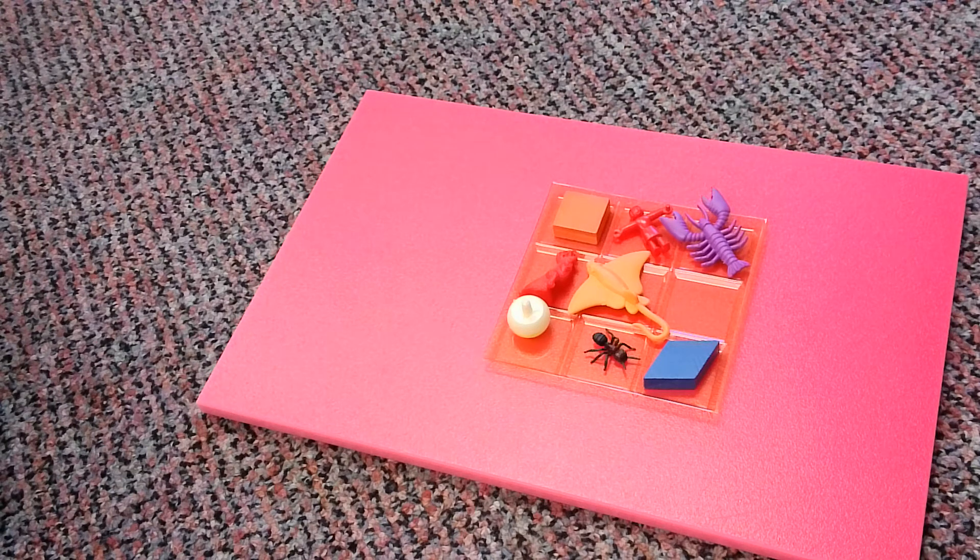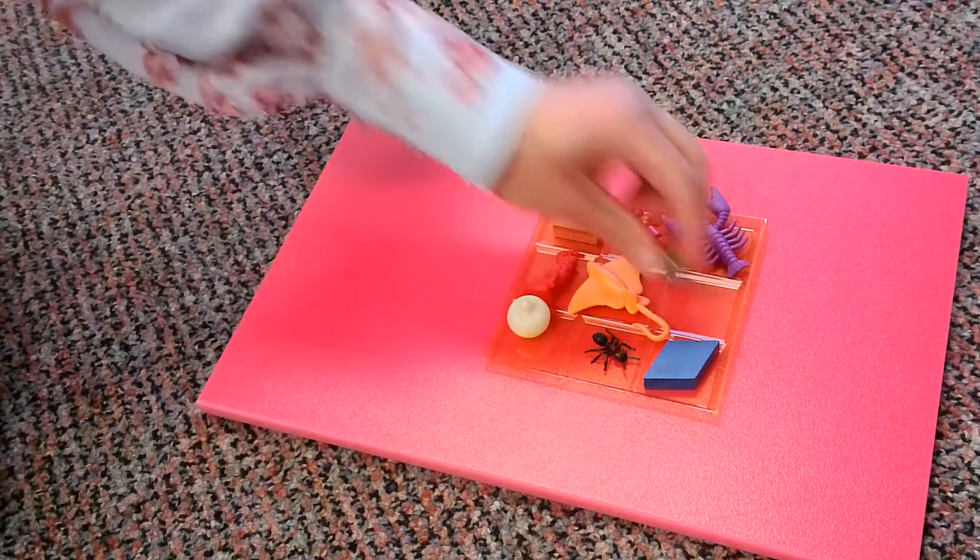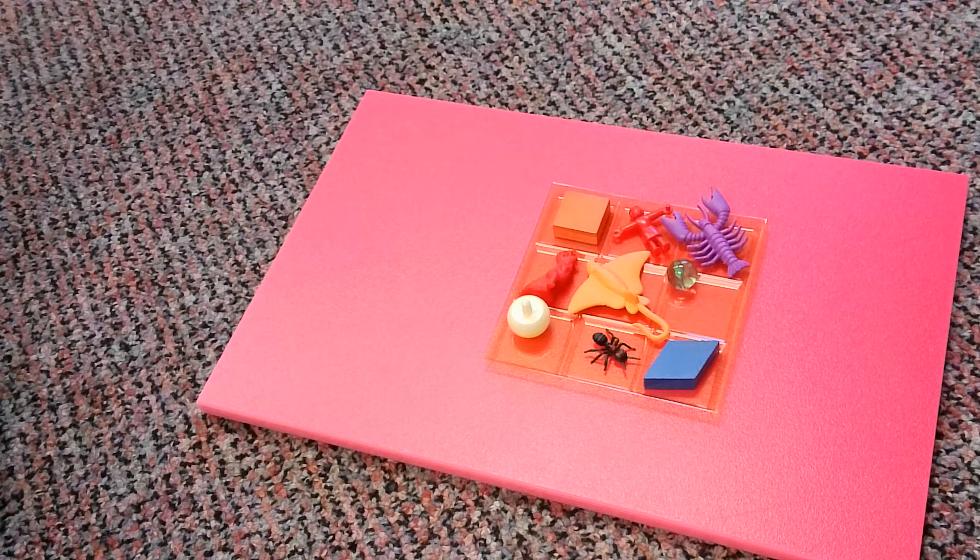Okay, we are back. So now if you remember, I wonder if you think you know what is missing. Think about it for a second. Remember what was on my tray before. If you said the marble, you were right. That was missing.